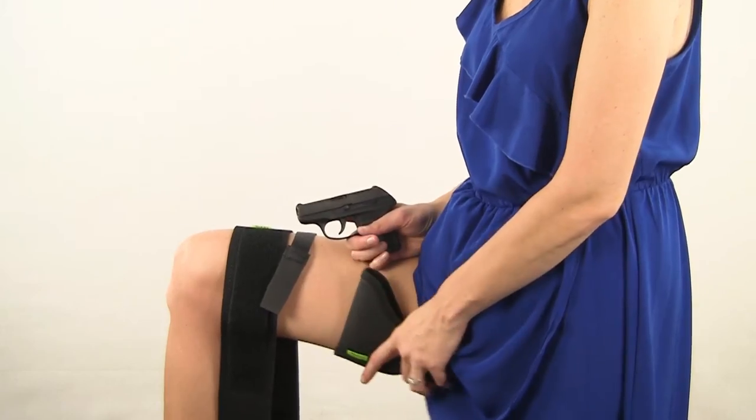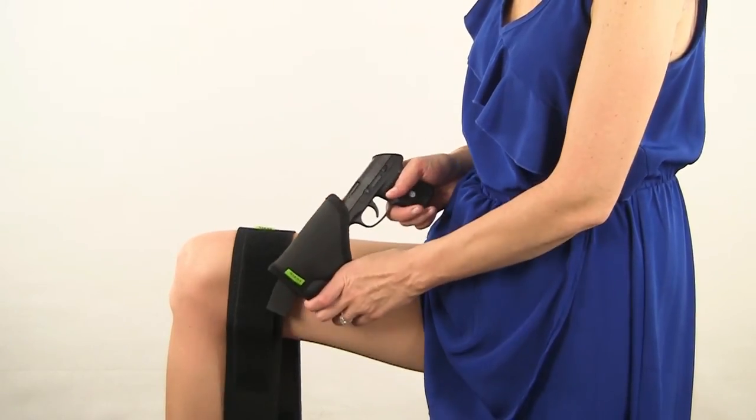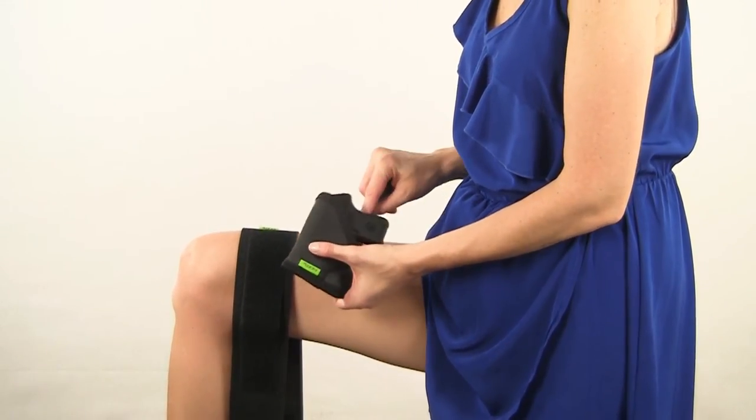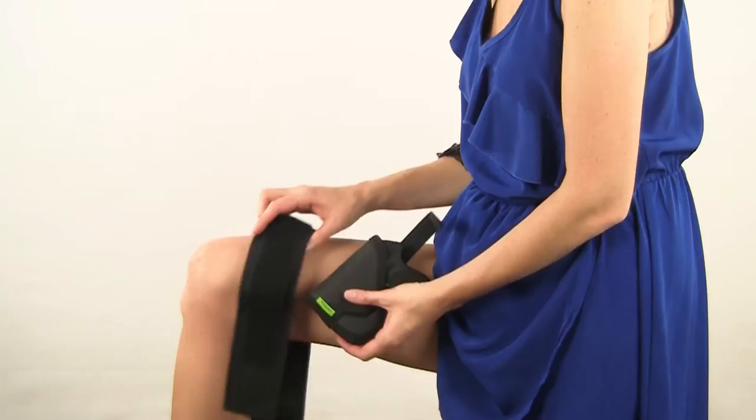First, you insert your gun into your sticky holster, which is sold separately. Then you position your gun on your thigh, making sure your leg is extended in front of you and your thigh is relaxed.